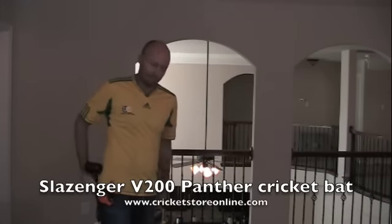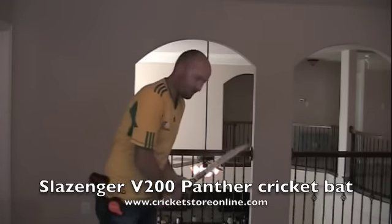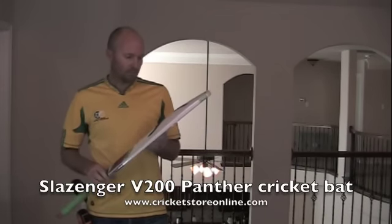Yeah, that's an awesome cricket bat, isn't it? No, just a piece of junk. This thing is heavy — it's probably almost feels like three pounds, but it's probably more like 2lb 12oz or something like that. It's just a piece of junk. Stay away from the v200 Panther. It's really thin.